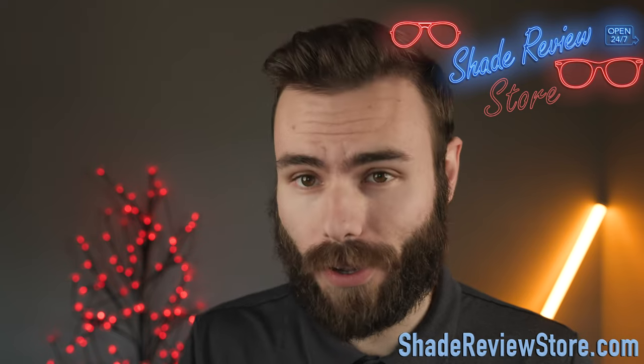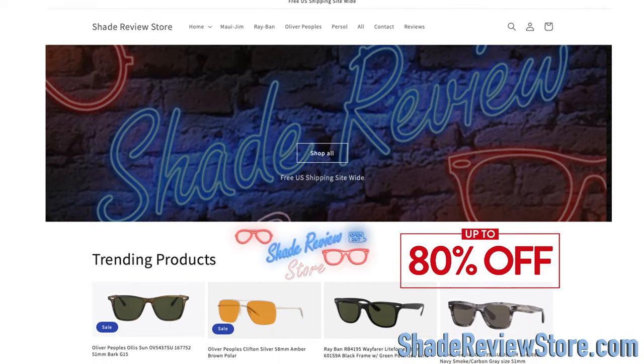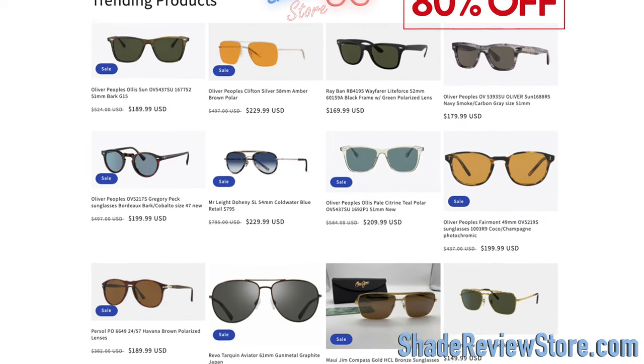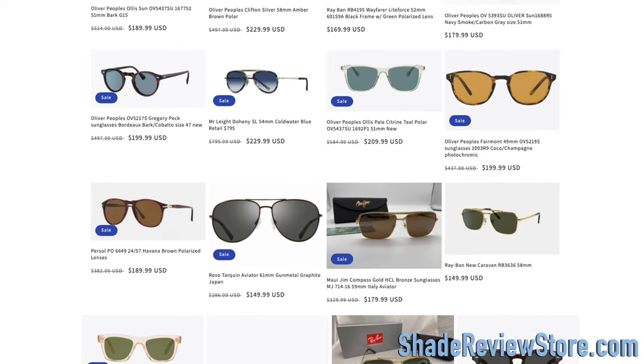But first off, we'd like to thank today's video sponsor — our own website, ShadeReviewStore.com — the absolute best place to buy designer sunglasses just like these, up to 80% off the original MSRP. Again, the website is ShadeReviewStore.com. Check it out.